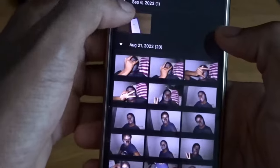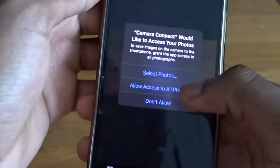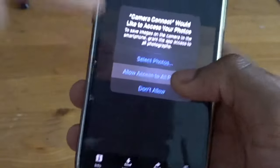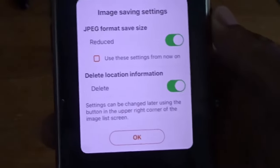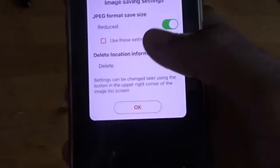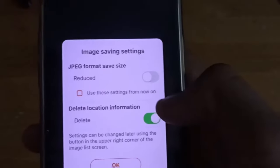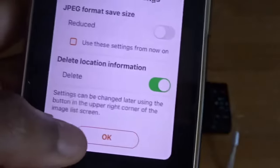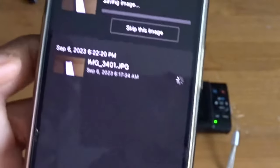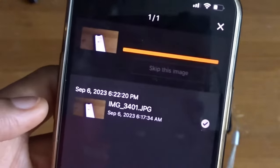Then click 'Import Images' and click import. Press allow for all photos. It'll ask about image saving settings — what I like to do is I don't click reduce; I just click no. For 'Delete local information,' click yes on that. Click OK and then it's saving. And there we go — it saves to my camera roll.